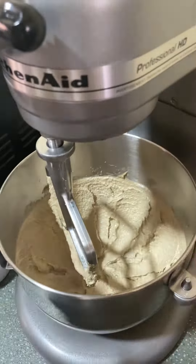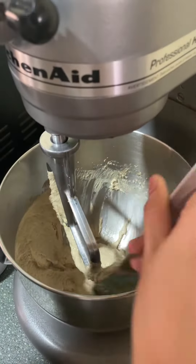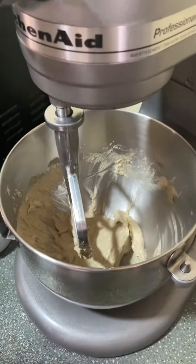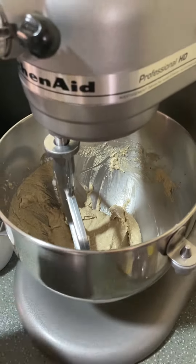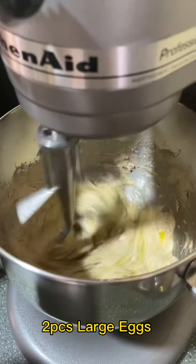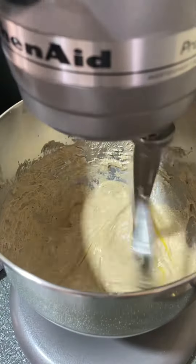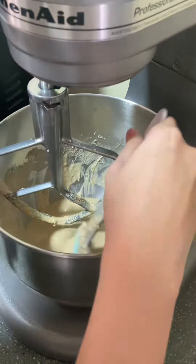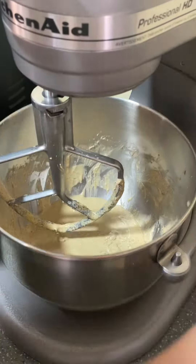Don't forget to scrape the sides and bottom of your bowl to mix evenly. In low speed, add your eggs one at a time. After adding your eggs, you can now add your mashed bananas.